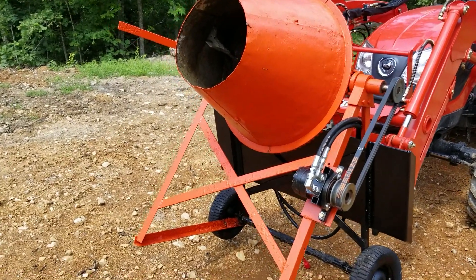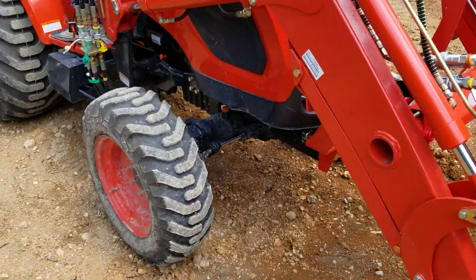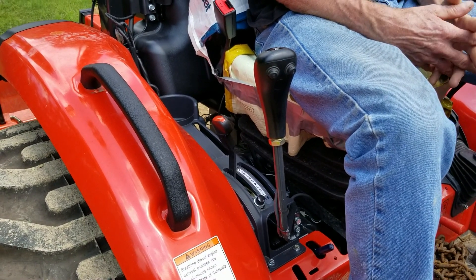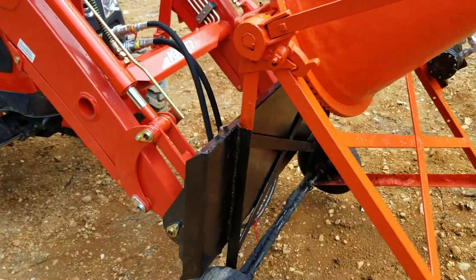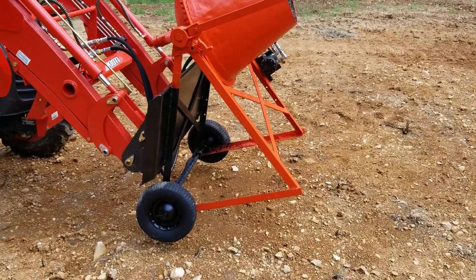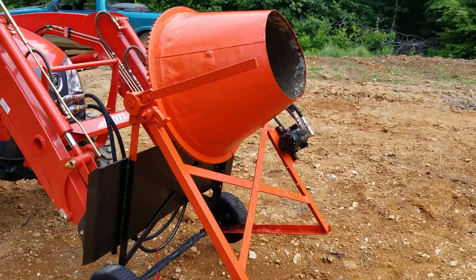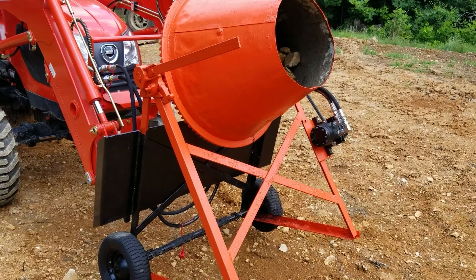The hydraulic motor can go either direction. The front hydraulics on my tractor are just turned on and off by a button, so I had to rig something up to have a constant-on setup. It's pretty easy to dump — you can lift it up as high as the loader goes and then tilt the whole thing to dump the contents. Hopefully this comes in pretty handy later on down the road.